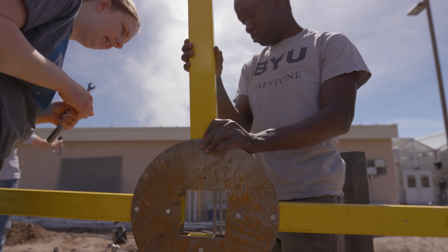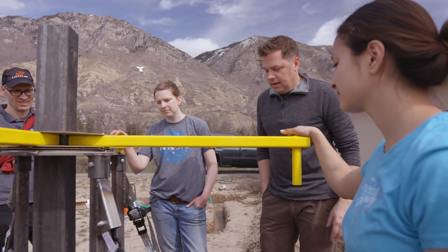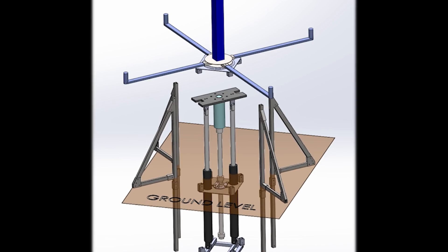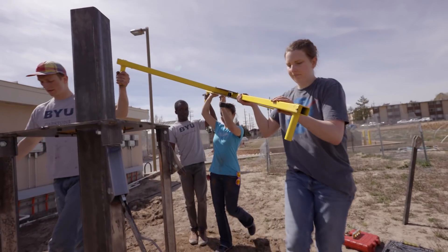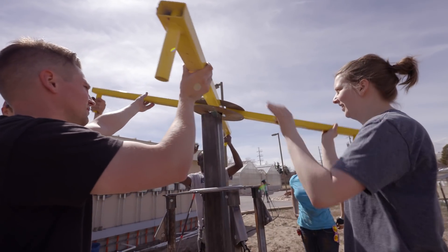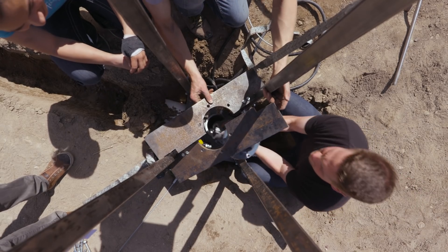A big challenge for our team this year was trying to look at the Village Drill and take the pieces that were working well from that design, but adding or taking away things to make our drill more appropriate for more remote locations. The way our drill works is we have these handles on the top where people stand and use their arms to put in power. That power is transferred down through our swivel and through our drill string and then to the bit at the bottom, which actually does the cutting.